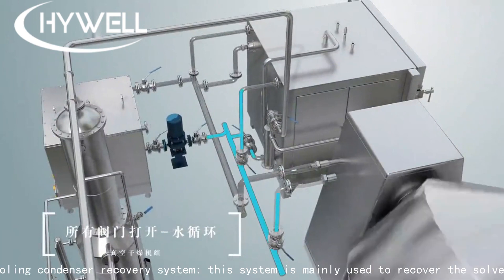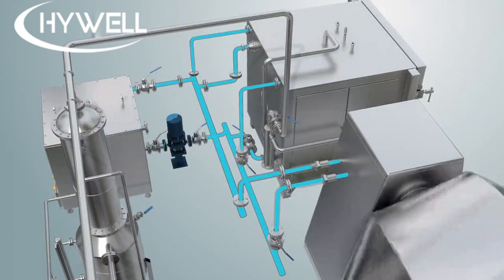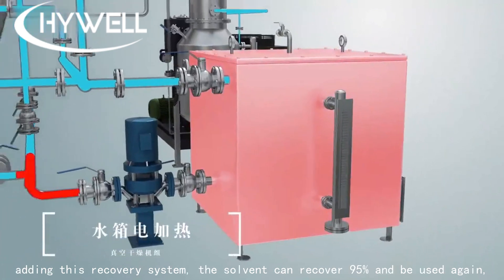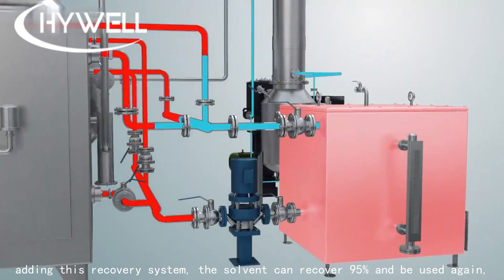The cooling condenser recovery system is mainly used to recover the solvent. If the materials have a high percentage of solvent, after evaporation, adding this recovery system allows the solvent to be recovered at 95% and reused, which can reduce waste.